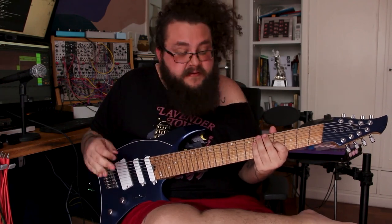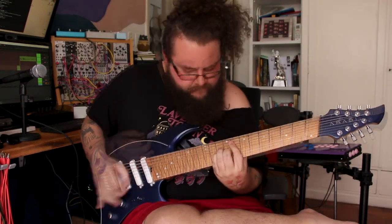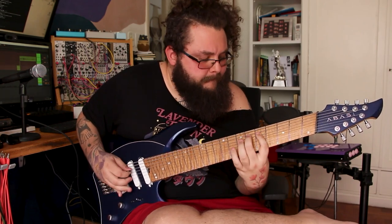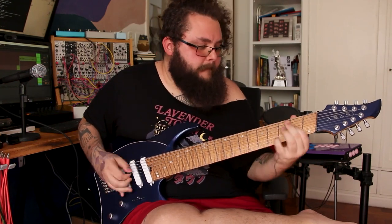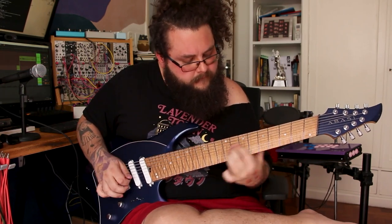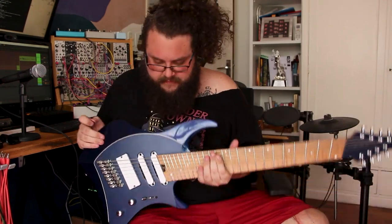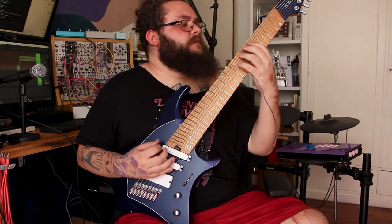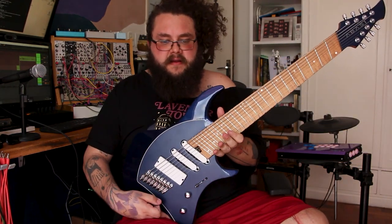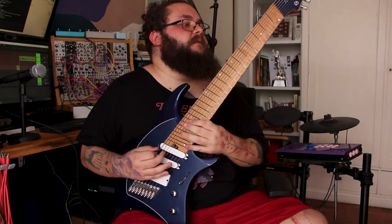The volume knob is really easy to accidentally hit and it turns really easily — gotta be careful with that. This playing position is really comfortable, which is my preferred playing position. Most guitars that have the input jack on the side — I can't really play in this position because it gets in the way. With the jack being in the back of the guitar, it really helps. This is very comfortable.